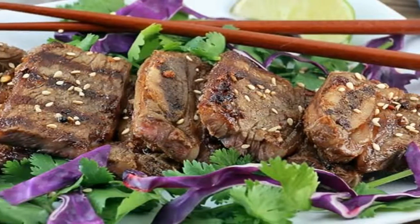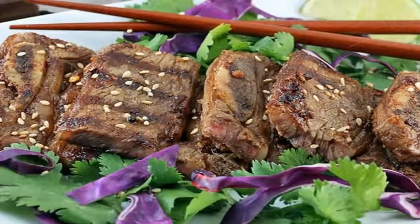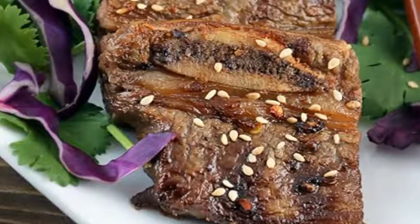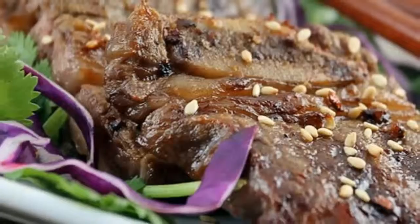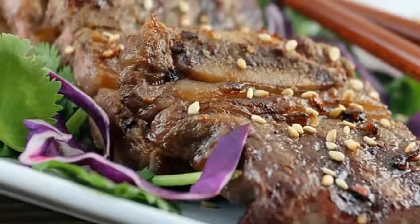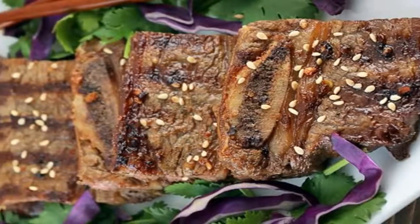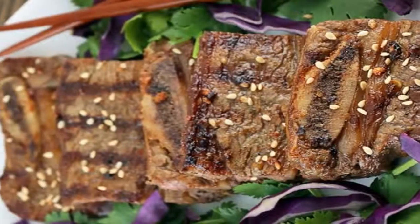Asian Grilled Kato Short Ribs. As most of you know, I'm a huge fan of Asian food and flavors. Surprisingly, I've never had flanken-cut short ribs — I'm most familiar with the Korean style short ribs. I found them in the supermarket a few weeks back and grabbed some to try. I have to tell you, they are well worth it.